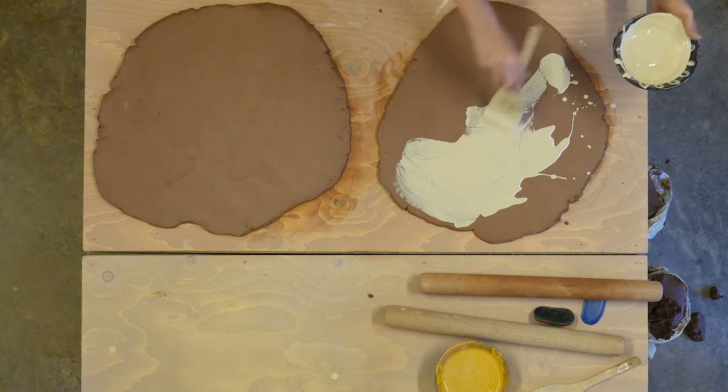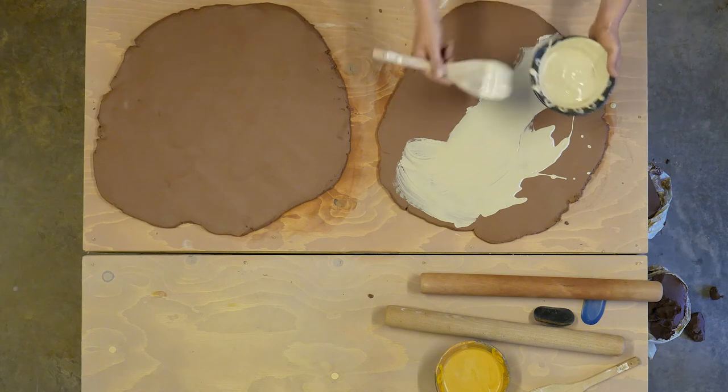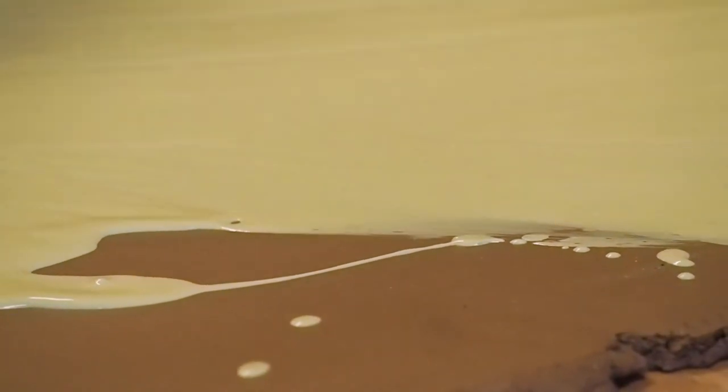They would either trail that on and dribble it on — that was often found up in Staffordshire — or they'd scratch into the slip to make a sgraffito decoration, which was found often down in Devon and in the south.